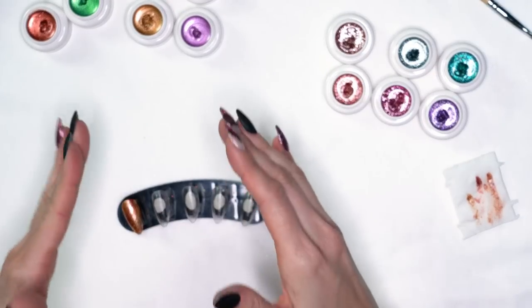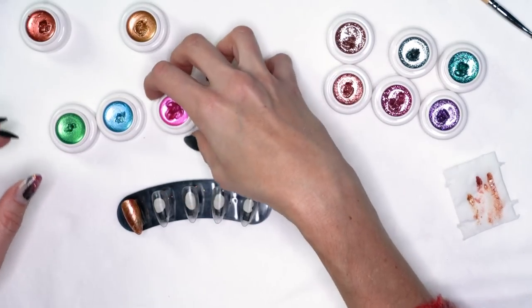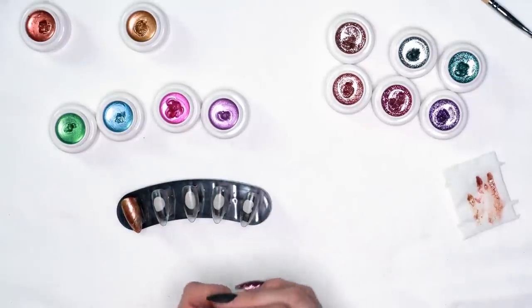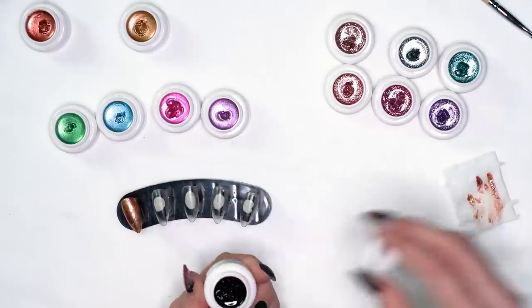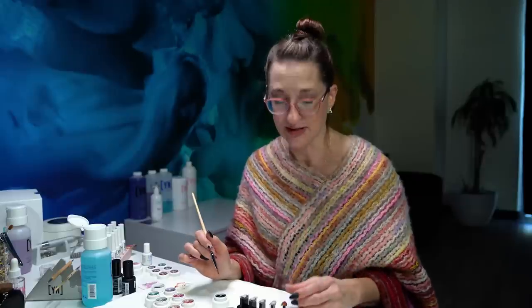On the next two nails I'm going to show another combination — the blue and the green, and the pink and the purple. On one I'm going to do just like we did the first one. On the other I'm going to use a little bit of our black — we do have a black cream clay, it's not part of this kit but it's part of the other one. I'm going to use this as a base.